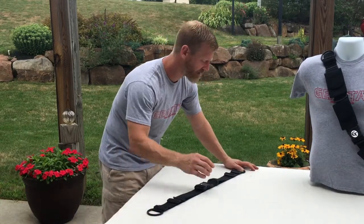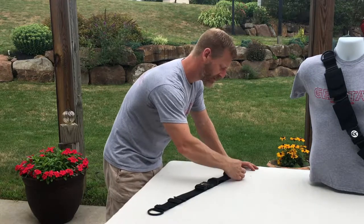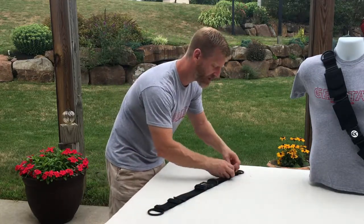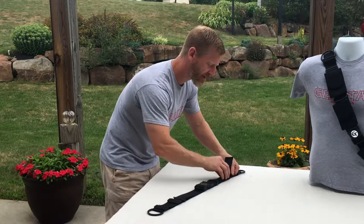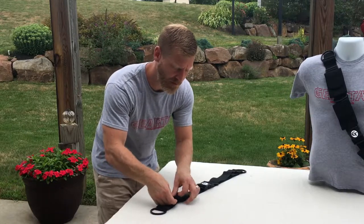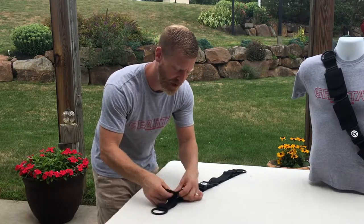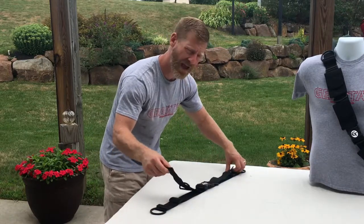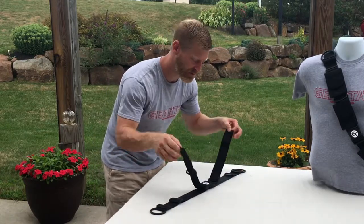You'll notice there's a top strap on both sides. All you need to do is slide back this top strap through the double D-ring on both sides. We encourage that you equally adjust the strap. Basically now what you have is two loose straps.